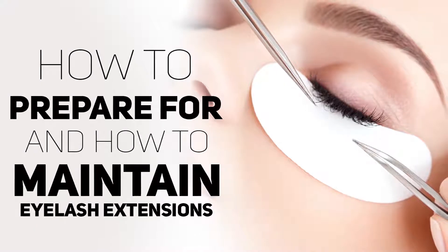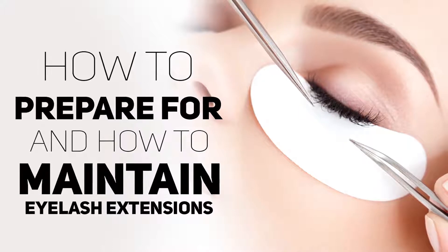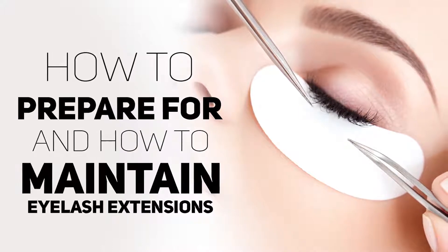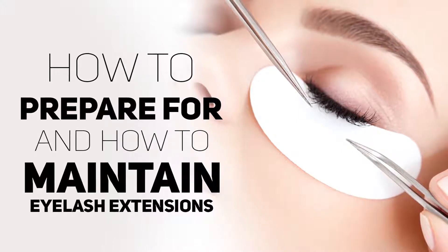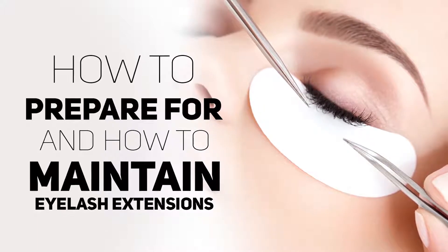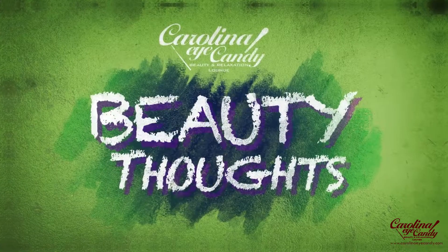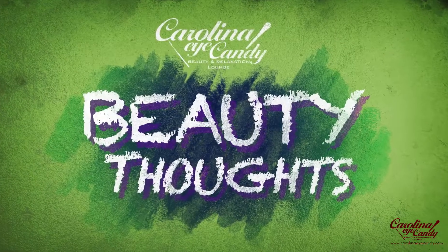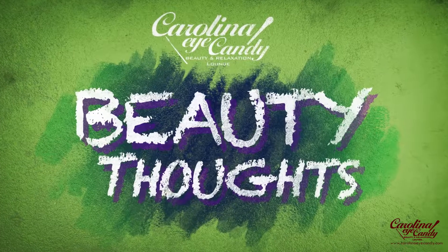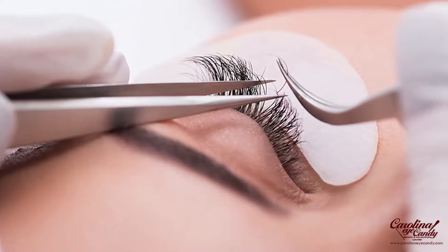Hey, what's up! This is Beth with Carolina Eye Candy. If you've been considering getting eyelash extensions or any type of eyelash enhancement service done, then check out this video as I share with you how to prepare for and how to maintain your eyelash extensions. For the best in lashes, browising, and skin, subscribe to this channel and hit the bell to get that Monday notification when a new video is posted.